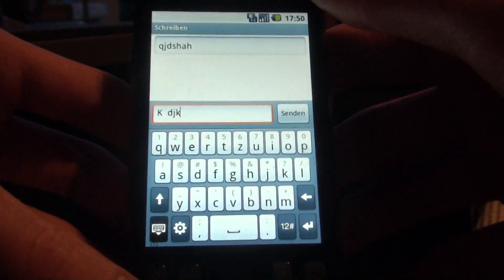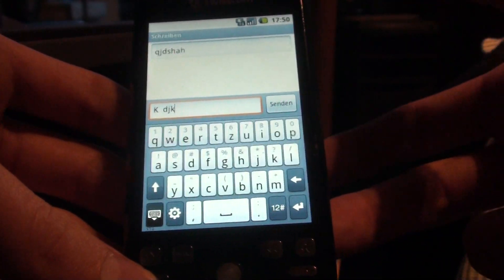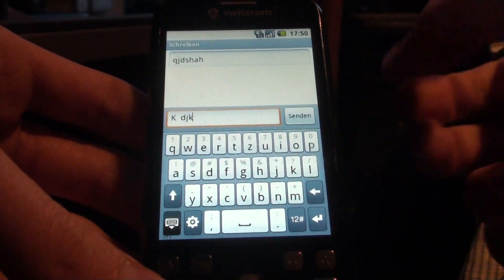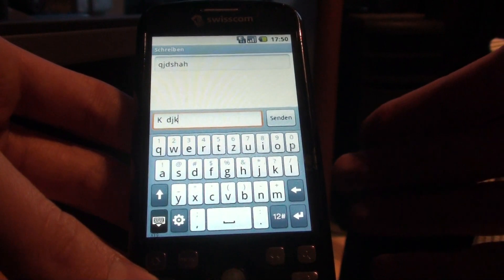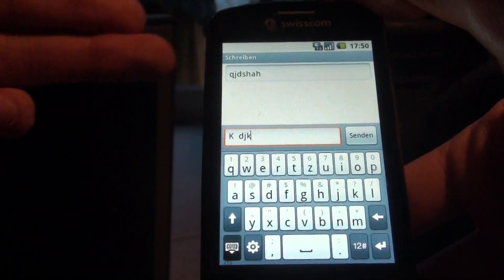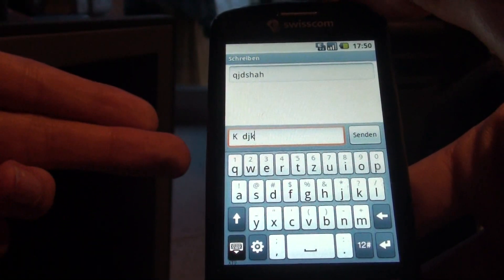Hey guys, Shagun here from Switzerland with another review for my HTC Magic MyTouch 3G. In this video I try to compare the HTC Sense keyboard versus the standard Google Android keyboard from Google. I try to make a fair comparison, so firstly I will go through the settings of each keyboard to see what possibilities you have, and in the second part try to make a speed test and see how laggy and responsive each of these is.